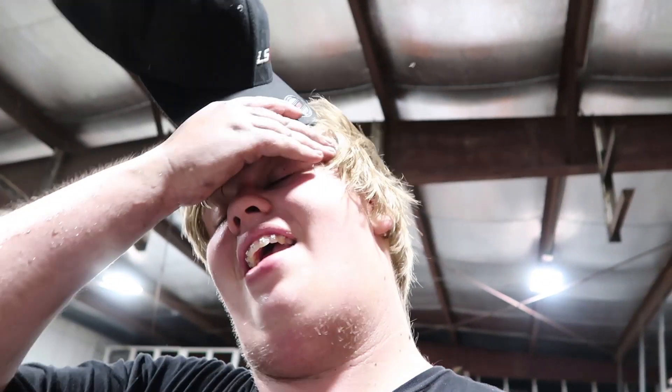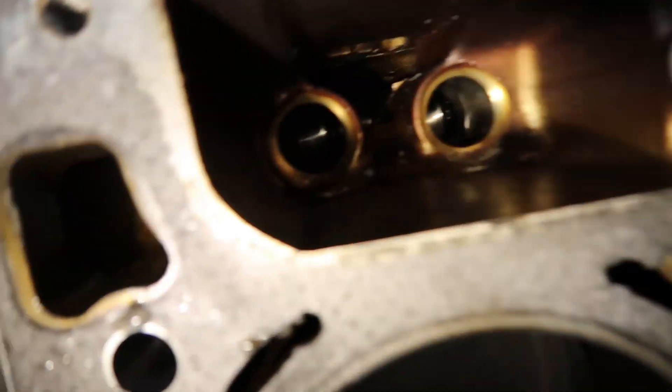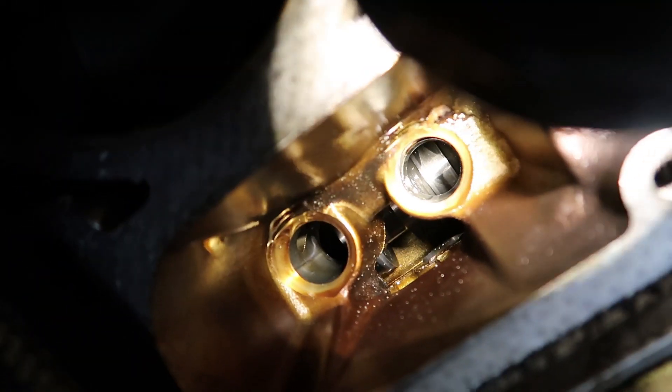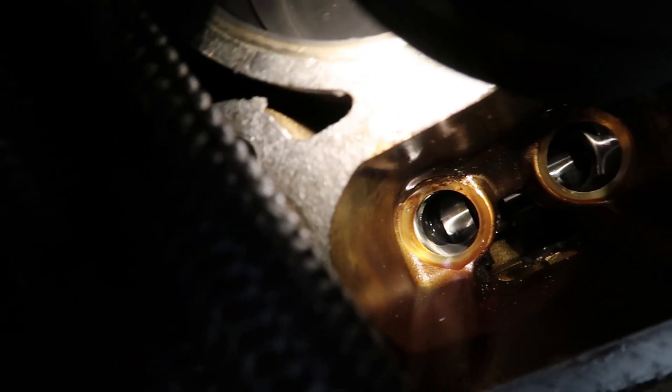We found out there was more wrong. We pulled the lifter trays and there's a lot of wear on the cam — bits and shards everywhere. I don't know if you can see the cam wear on camera, but there's some pretty gnarly cam wear back here too. That's just not right.